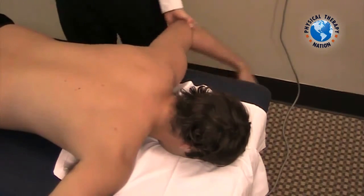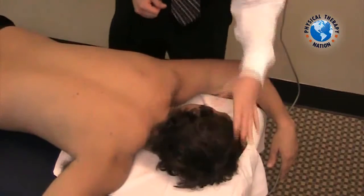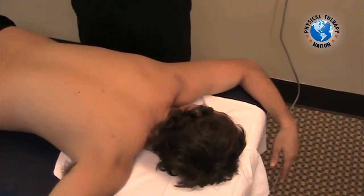Ask the patient to elevate their arm on the left and rotate their head maximally to the left. This will isolate an opening position on the left side of the CT junction.